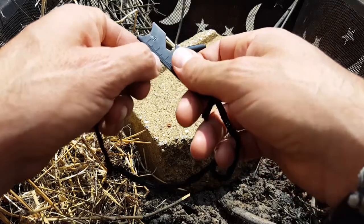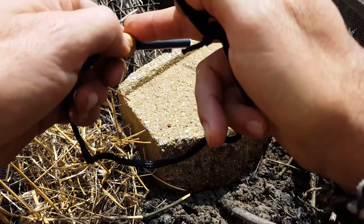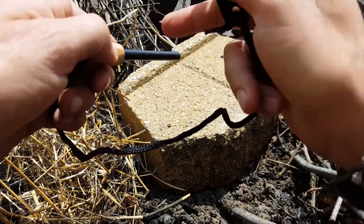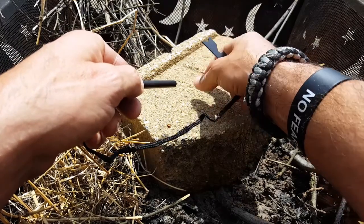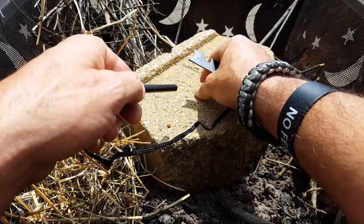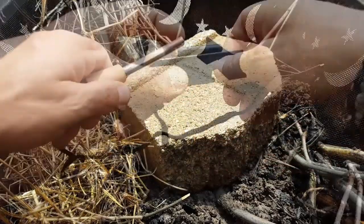You want to make sure you do that so it'll be much easier to get to the actual surface to create a spark. The idea is to take this piece of steel and scrape it across the ferro rod. What ends up happening is we're sending pieces of spark onto our tinder that we want to catch on fire — to maintain that little flame or ember so we can get our fire started.